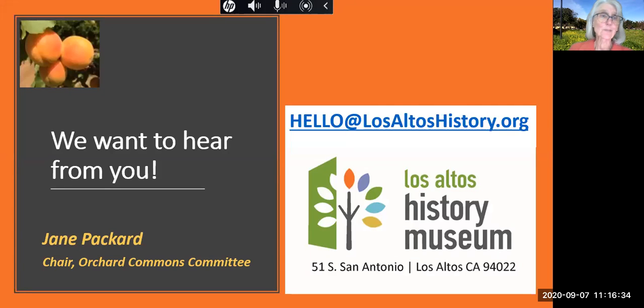I'd love to hear from you. Please contact me, Jane Packard, with your suggestions and questions. I can be reached at the Los Altos History Museum — the email address is hello@losaltoshistory.org. Thanks, and I hope to hear from you.